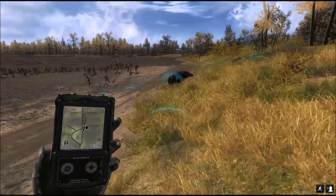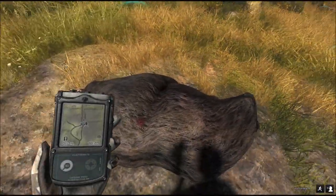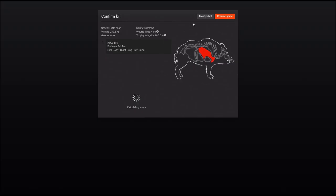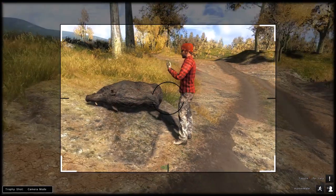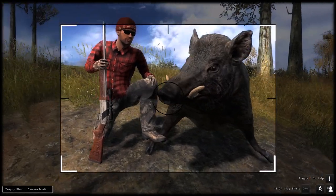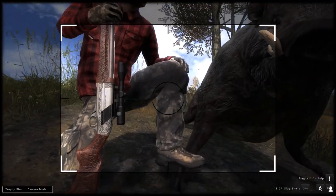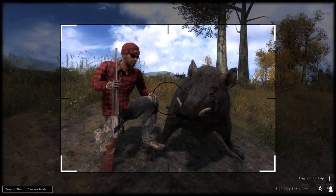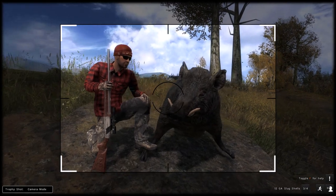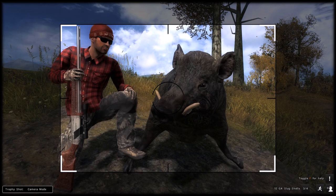And here's our wild boar up close — of course, not an issue for the 12-gauge. And it scores almost 1060. So there you go, there's our big wild boar, and once again showing off this beautiful new shotgun — the Maisto 12-gauge semi-automatic shotgun. I hope you like this video. Thank you very much, stay in touch.